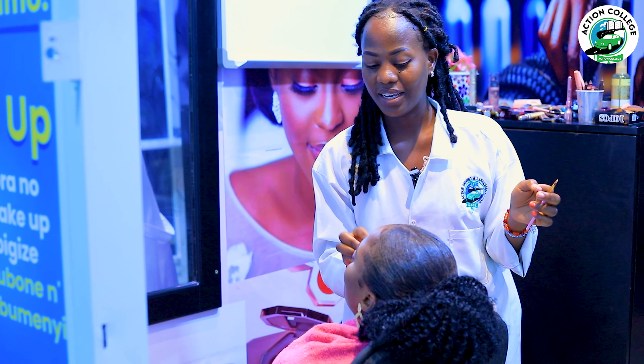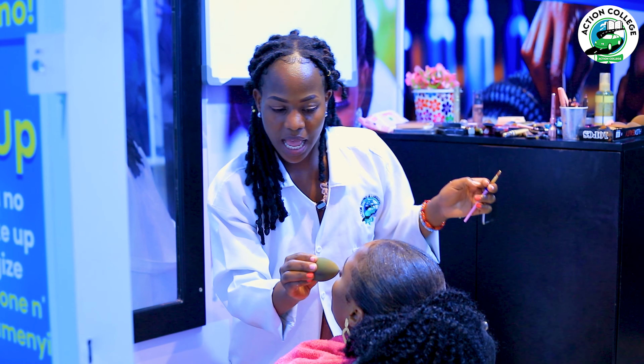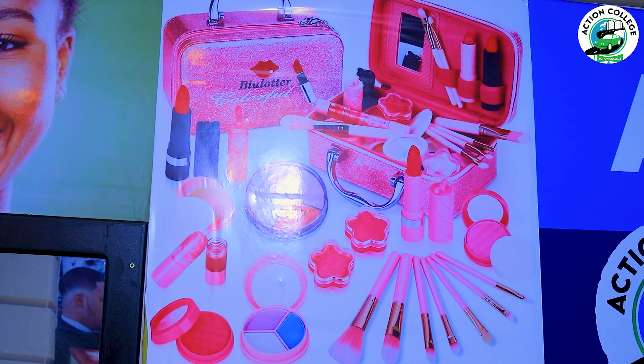This is Action College again. As you can see, nowadays makeup is not only for girls. Makeup artists are getting a lot of money through this, and I can confirm that because I'm one of those people. And as you know, anyone who likes to do makeup can pursue it professionally.